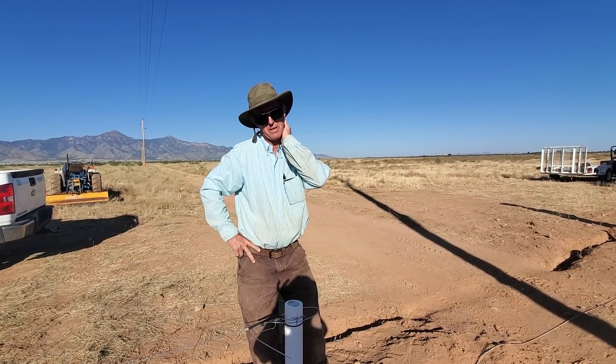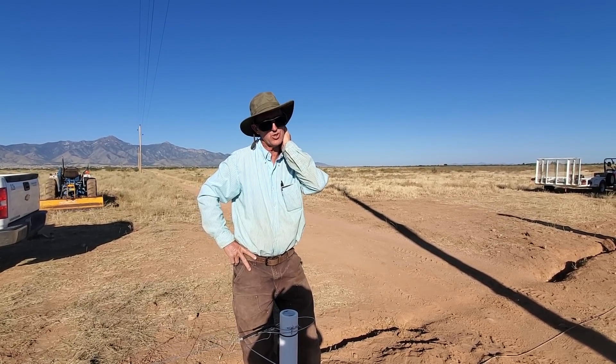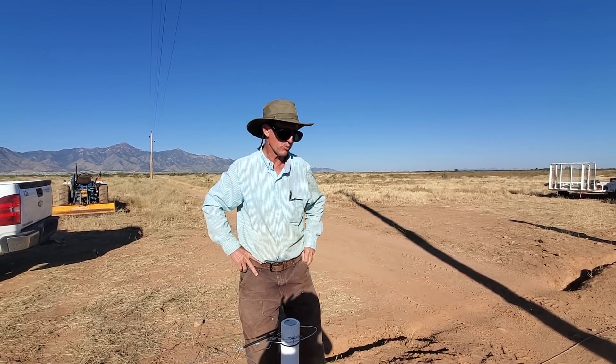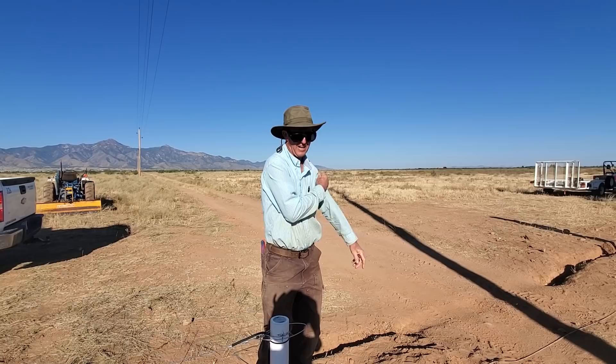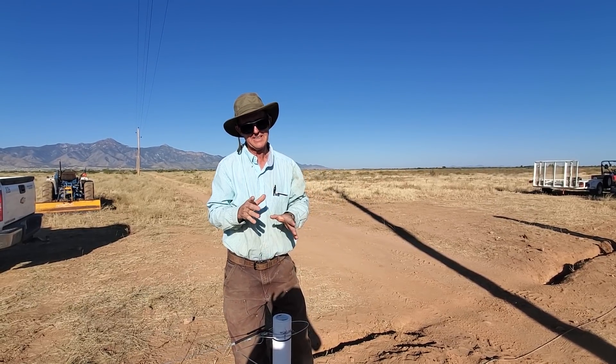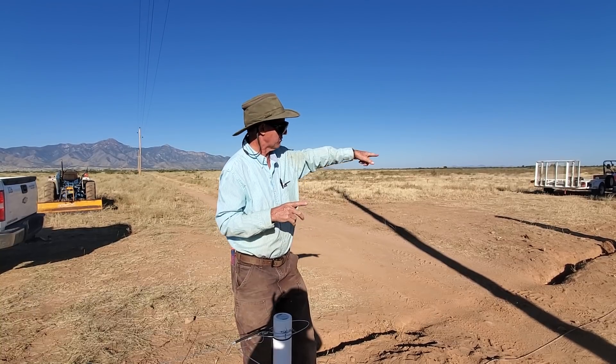Good day folks, this is Greg Judy at Green Pastures Farm. Today we're in Cochise County, Arizona on a grazing project we've been working on this week. I just wanted to highlight how to build our rope gates — this is a hot gate — and this is actually a road that goes through the farm.